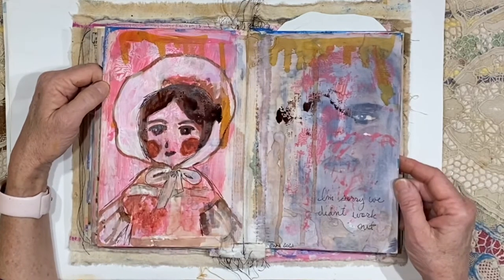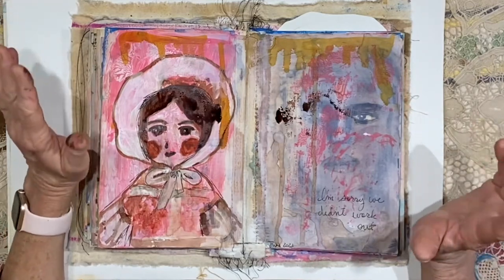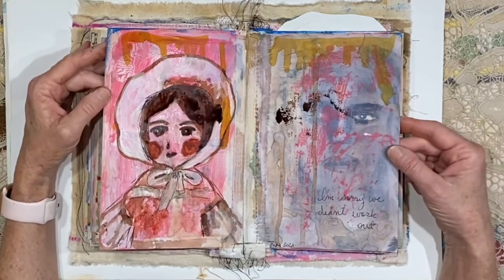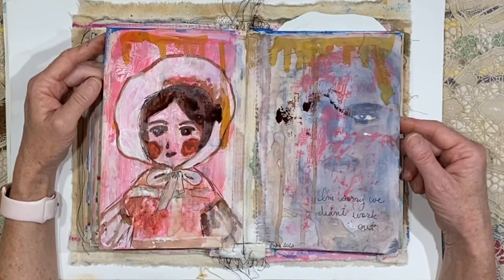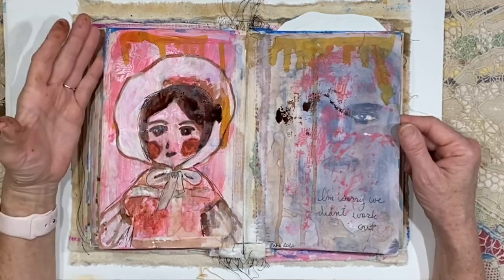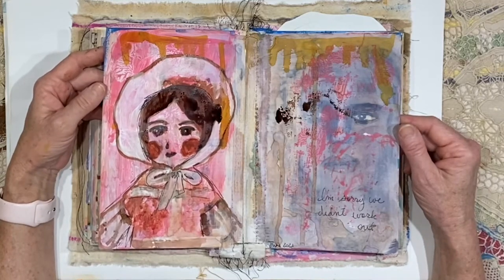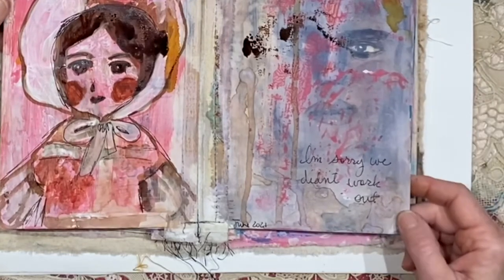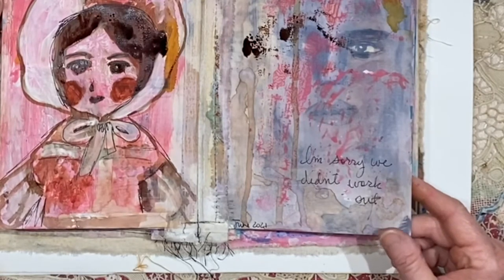Oh, this page is a little bit creepy. There's a face under there that ended up getting too inky and too dark and lost all of its features. So I went over it with some gesso and just paint, and kept adding things. There's an old baby doll picture on this side — just practicing with shadows and ink marks. And I wrote here: 'I'm sorry we didn't work out.' It's kind of creepy that you can still see that eye through there, especially with the baby doll. Not everyone is a fan of creepy babies!